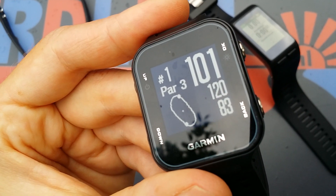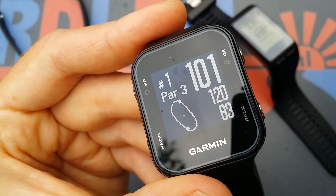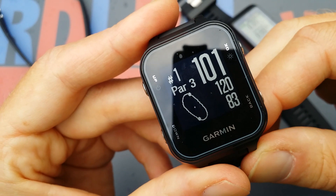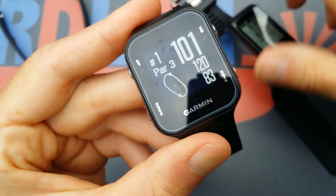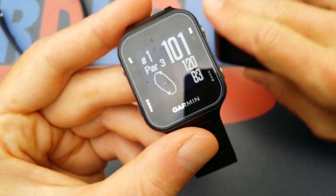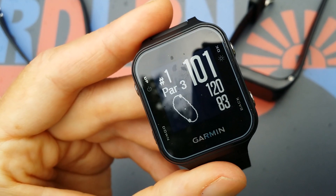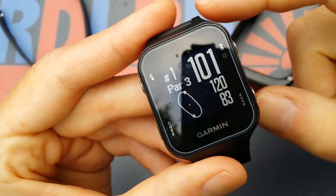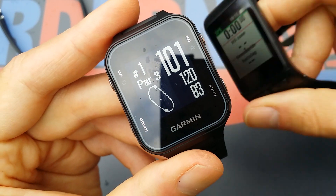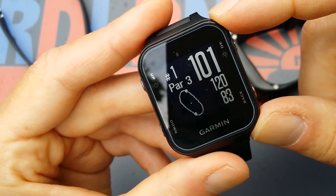This is the Garmin Approach S20, the golf watch. Garmin has a lot of golf watches, but this is a newer one. It comes in black and white, does not have a touchscreen like some Garmins do, and does not have wrist heart rate measurement. But it does have all the cool golf features, so if you like golf it's quite nice. Although it's not in color, it's very readable — better than the Vivo Active HR in my opinion.